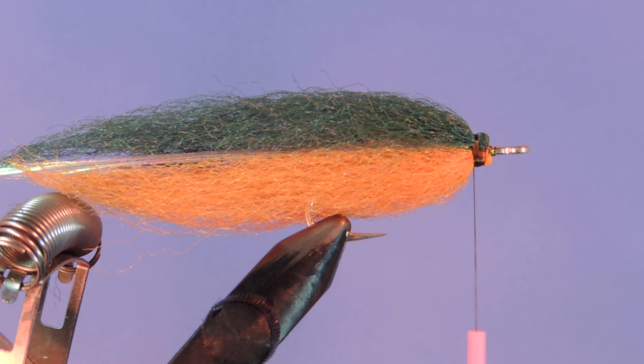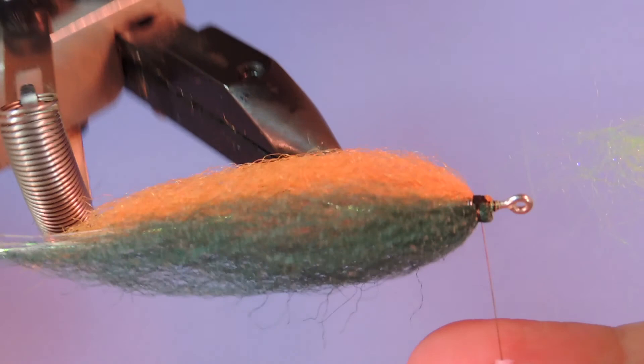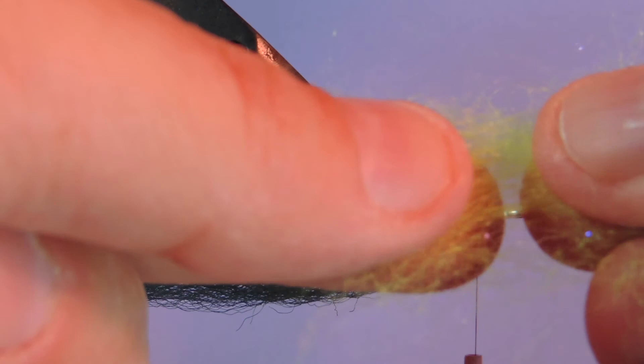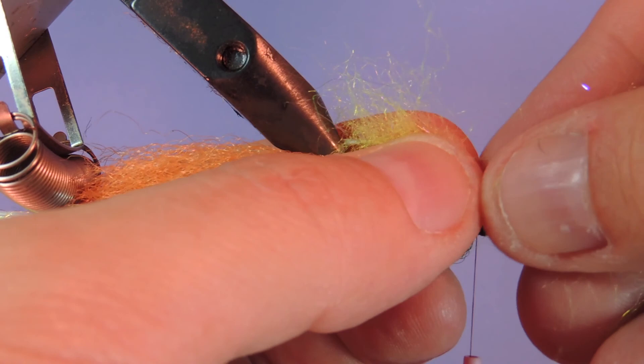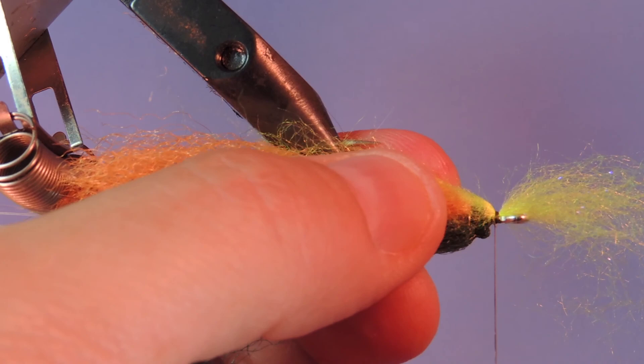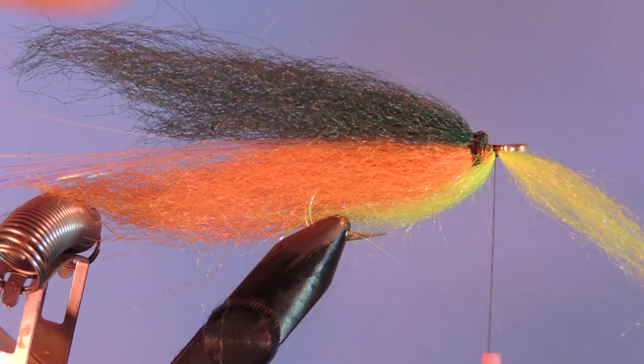Next we're going to take a little bit of chartreuse laser dub — don't need too much, just a clump. What I like to do is pull the fibers apart in my hands so that the fibers align. You get a nice stack when you do it like that. Just want to lay that on top of our belly and add a couple wraps right in front. Just want to kind of keep the dubbing on the bottom and on the top separate as well.